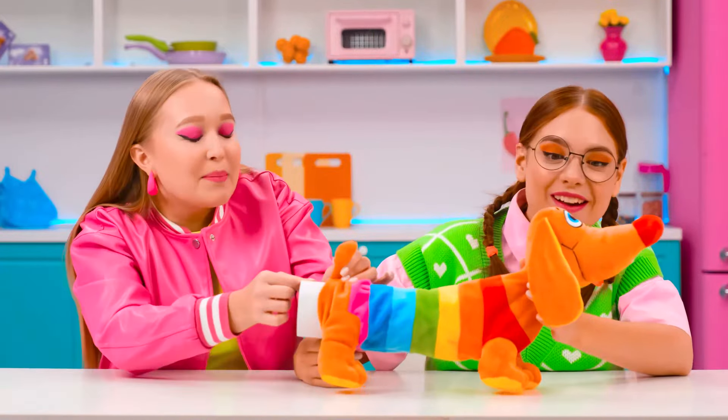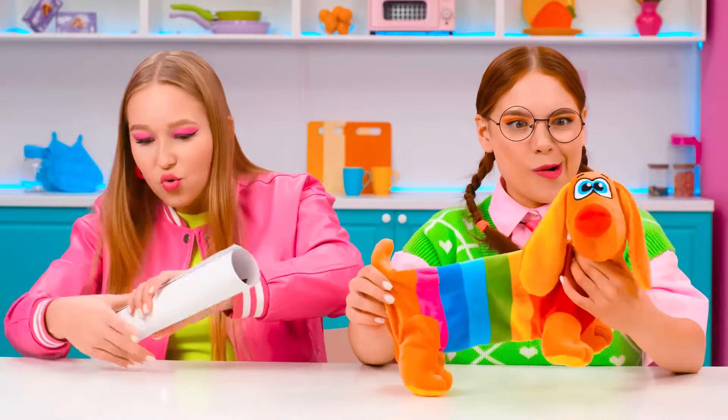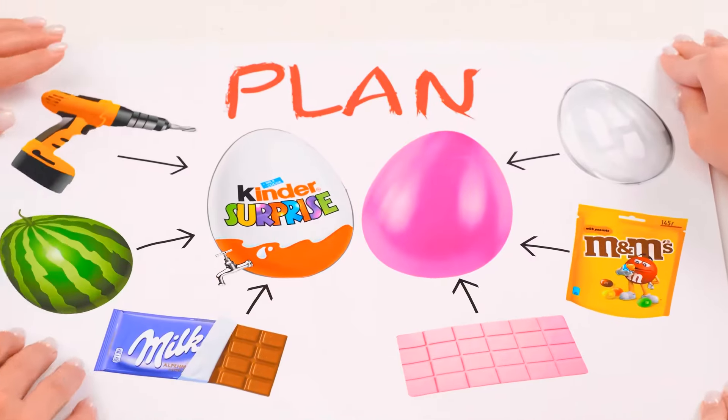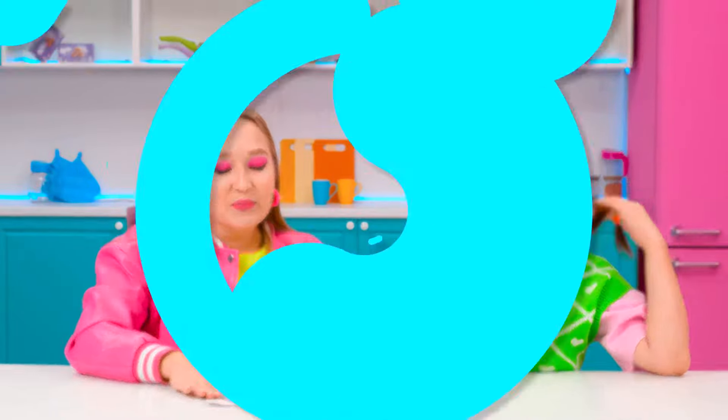We're in the kitchen, and let's check out what we need. Good job! So, what do we have here? That's so cool! It looks incredibly easy. It'll be done before Grandma gets home.